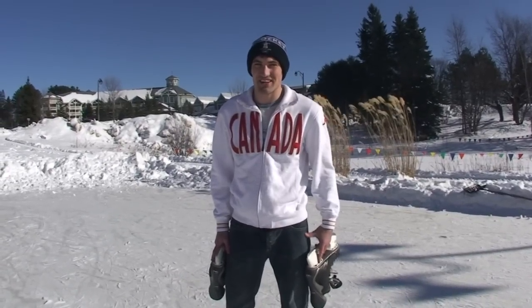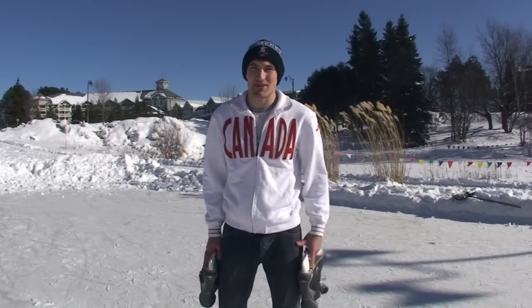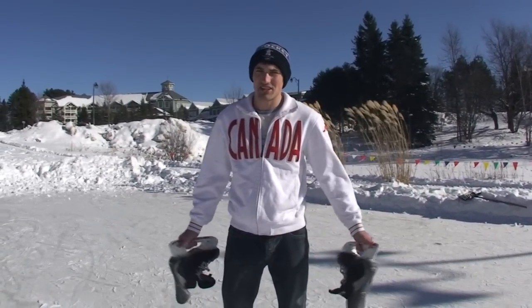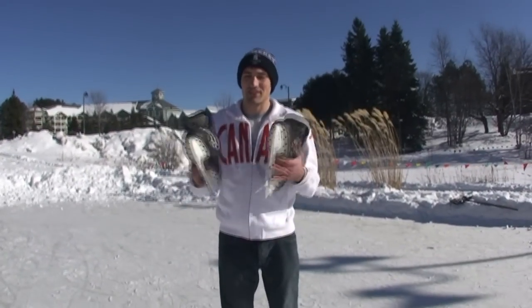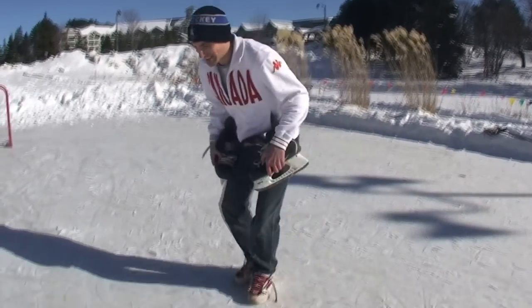Hey, my name is Jeremy from HowToHockey.com, and I'm going to show you how to stop in hockey. You might be thinking, how are you going to teach me to stop if you don't have skates on? Well, first I'm going to show you how you're actually going to stop. So come down to the ice, let's take a look.